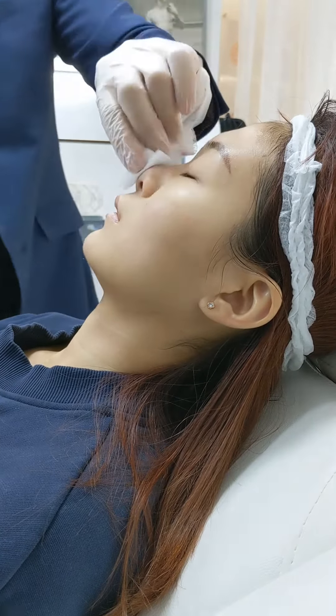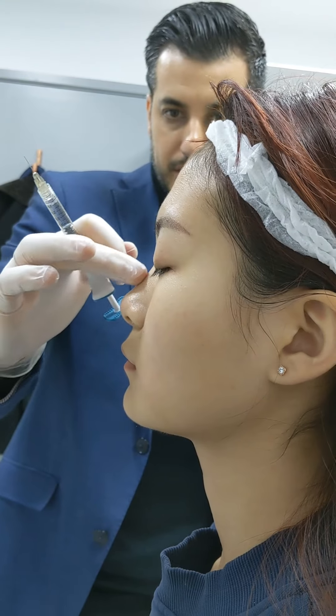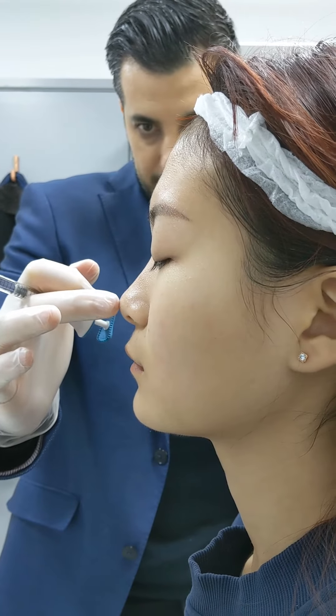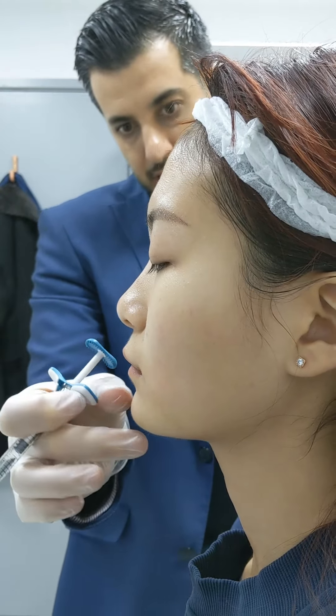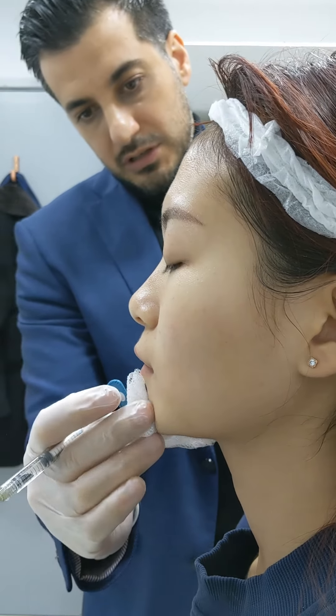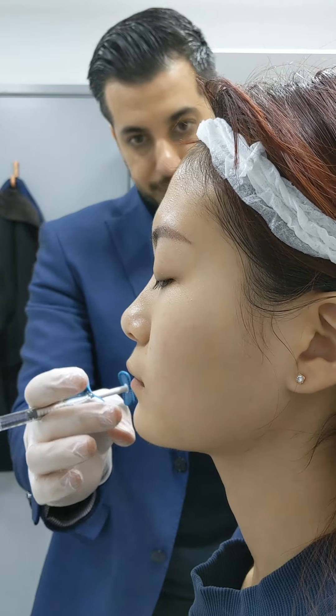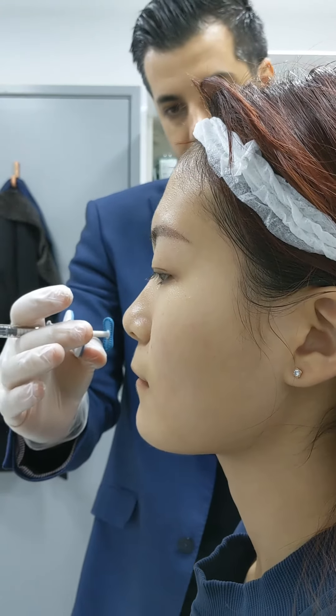If you sit up — can you please sit up for a second? We corrected the dent here, increased the height, increased the projection and rotation, increased the projection of the chin. And now you see it's a better harmony with the lips, nose, and the chin. The profile balancing is done.